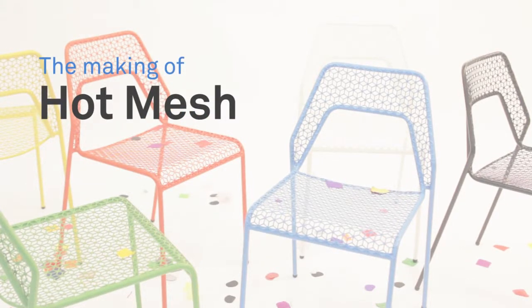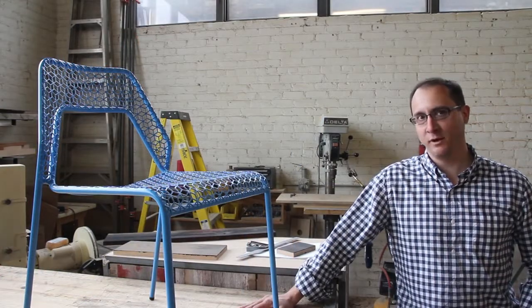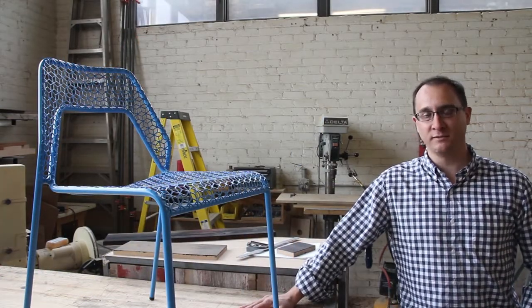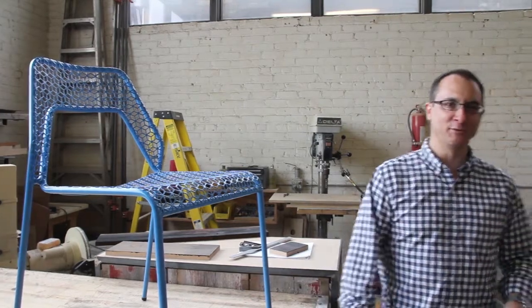Hi, my name is Brad Bray. I'd like to show you some of the thought process that went into the design of the hot mess chair, our first ever indoor outdoor piece. I've got three mock-ups over here I can show you, so come this way and take a look.